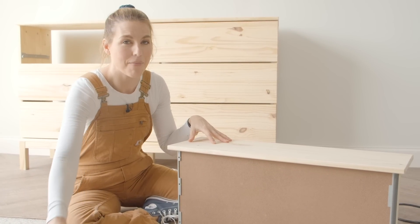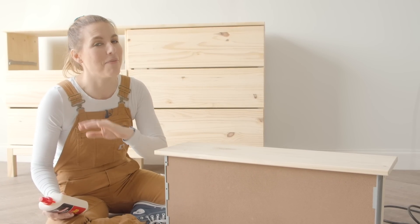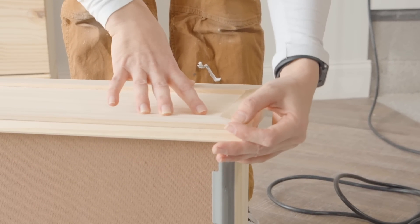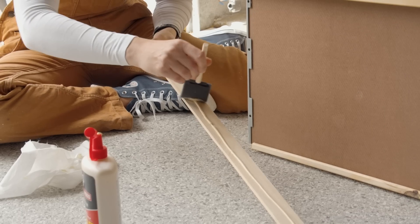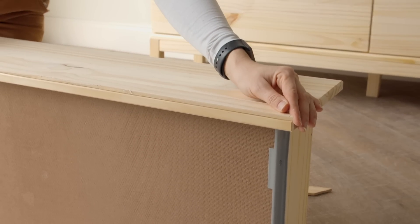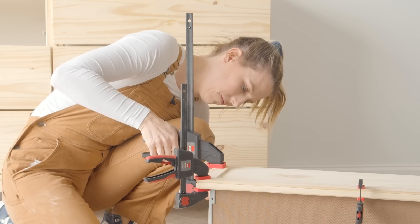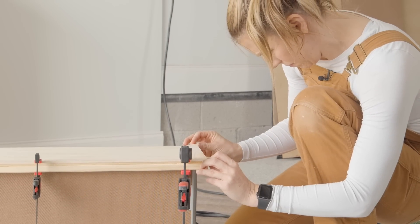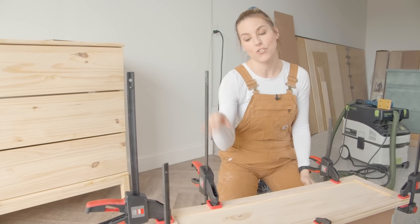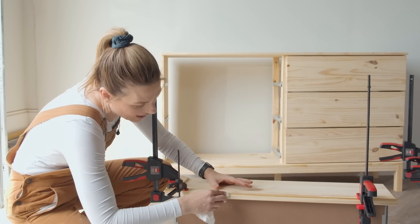There are a couple of ways you could apply the trim. I'm going to use wood glue. If you were worried about it falling off, you could do some brad nails, but I don't want to do that because down the road I'm going to want to refinish this again, and having just the wood glue it'll be easier to pry those off. While this dries, I'm clamping it on here so it'll stay nice and secure. The more clamps you have, the faster this is going to go. The wood glue is paintable but you don't want big globs, so I'm taking a rag to get rid of any excess.